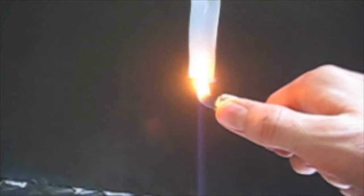First, as a test, I light just one strip on fire. At first it seems to burn normally, but then it starts to melt and drips burning drips.